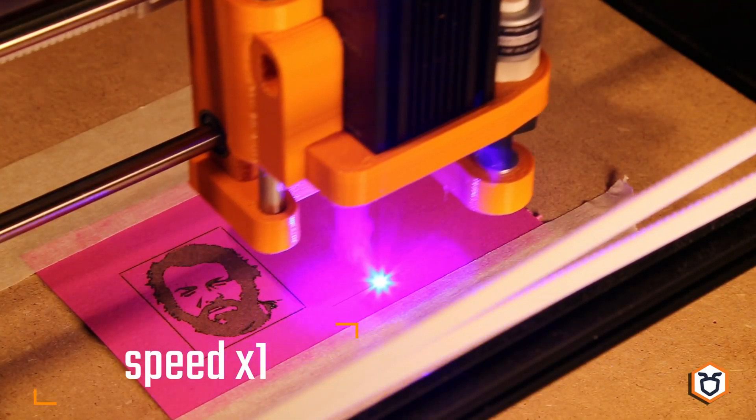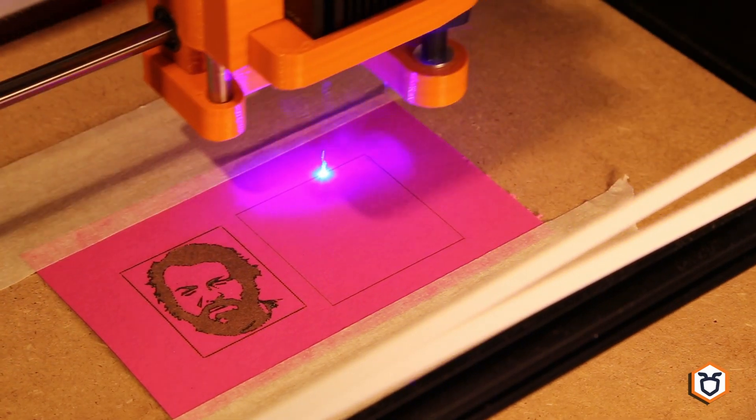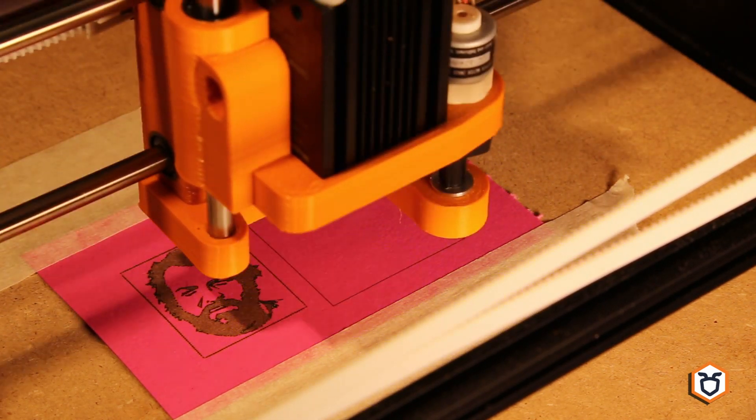The second demo is a cut on the same material. The video is not accelerated — the machine is, since we set the maximum speed to 3500 mm per minute and the acceleration to 30,000 mm per second squared.